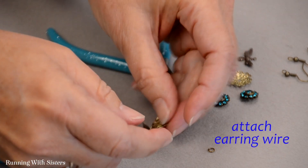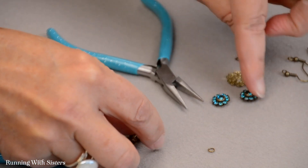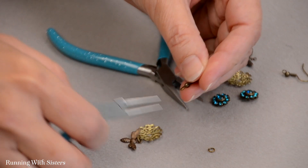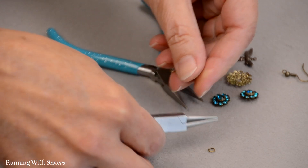Now we want to attach the earring wire to the top. We're going to put the rosette on last because we're going to use glue for that, and the glue will take a while to dry — we don't want to manipulate this while the glue is still drying.